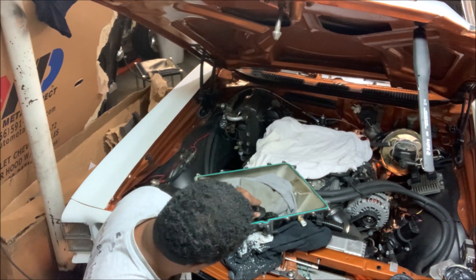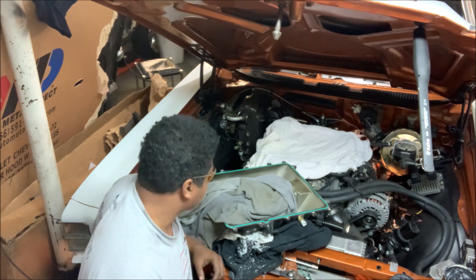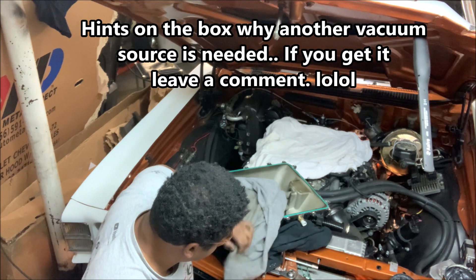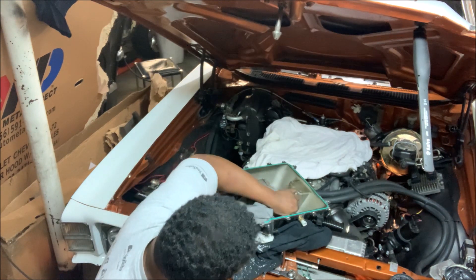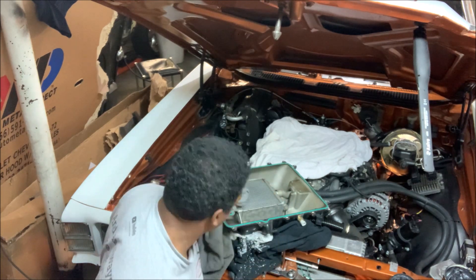Okay, I'm done with the drilling. The metal plate protected the heat exchanger. I'll be careful with the shavings and blow it out anyway. Now let's begin with the tapping.